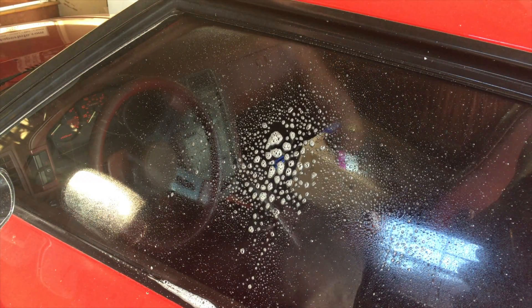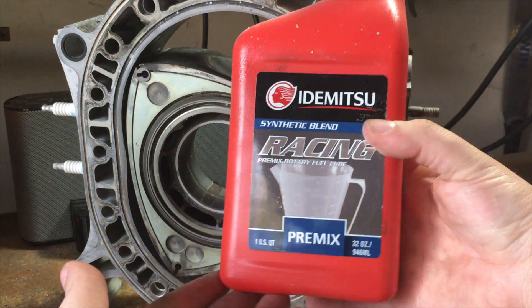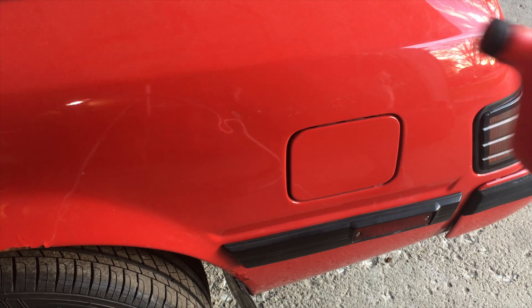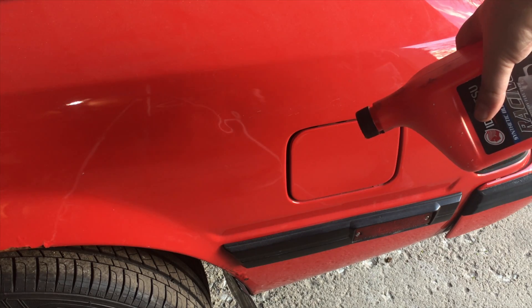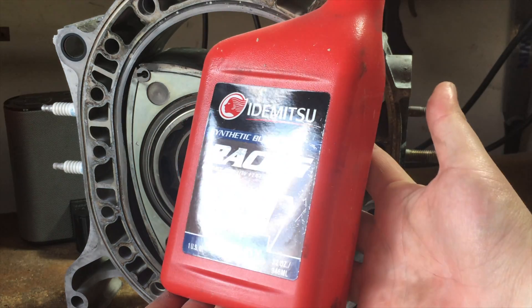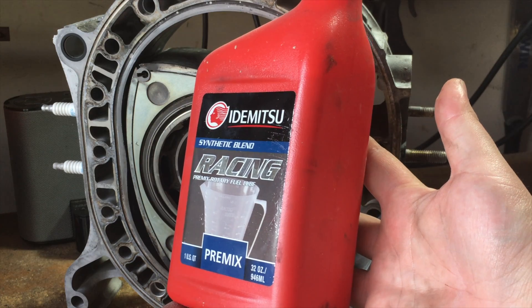One way to prevent this from happening is to use pre-mix. Pre-mix is the act of taking two-stroke motor oil and putting it into your gas tank at every fill-up. What that'll do is lubricate your apex seals whenever the injectors spray fuel into your combustion chamber.